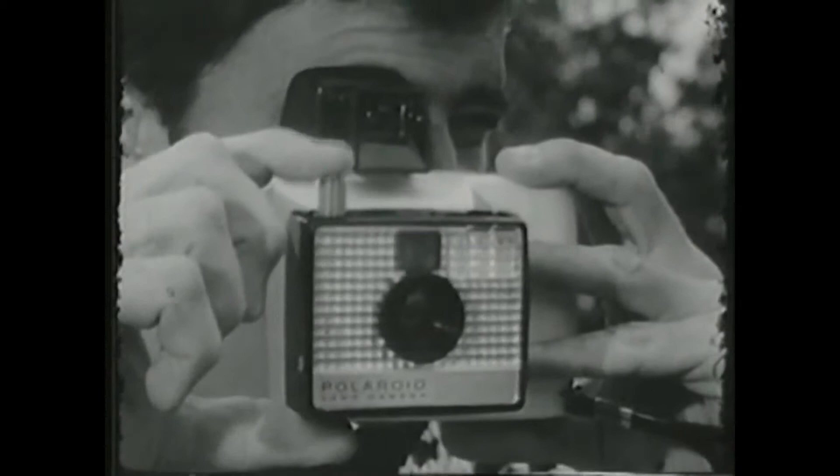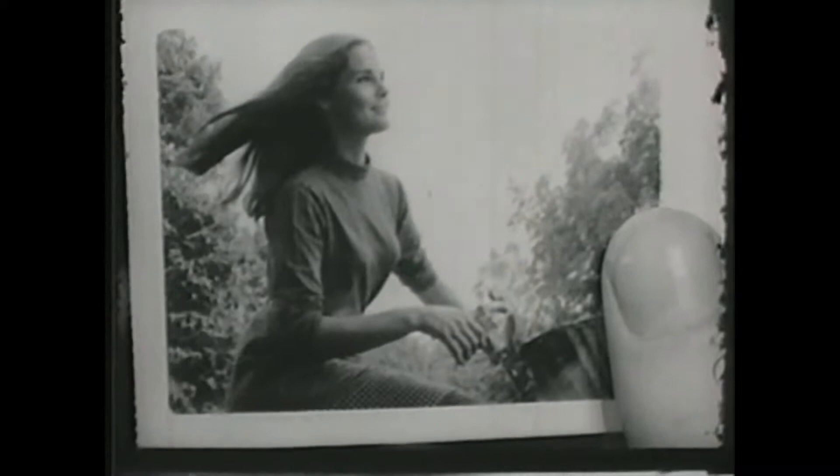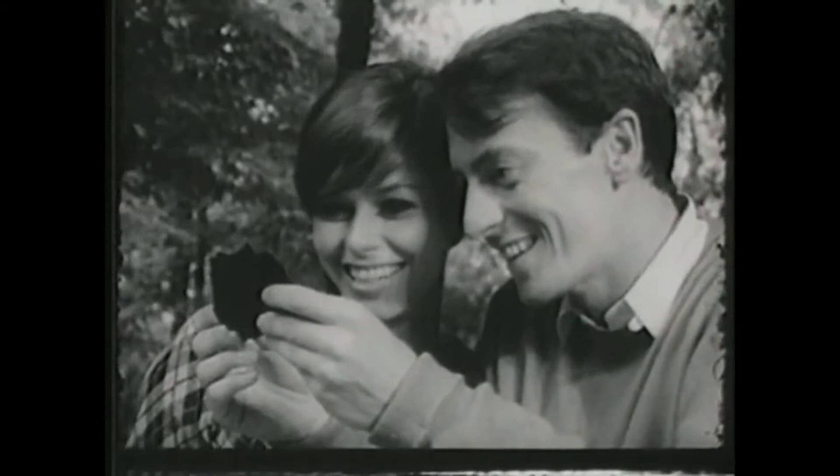Meet the Swinger — the incredible new low-priced Polaroid Land Camera for black and white pictures in 10 seconds. Meet the Swinger, the incredible new Polaroid Land Camera for $19.95. It talks to you: swing it up and take a look, then turn the knob until it says 'yes' right in the viewfinder. 10 seconds later you zip off a perfect black and white picture. The Swinger freezes action, it's always in focus, and it gives you beautiful close-ups. Incredible, especially at $19.95.